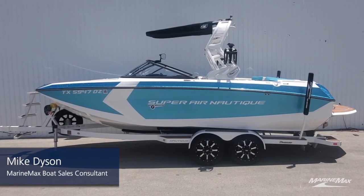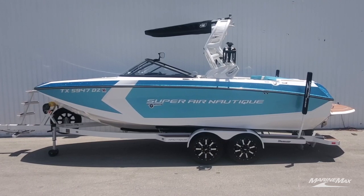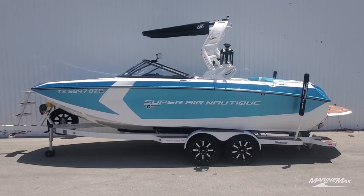Hi guys, Mike Dyson, Marine Mac San Antonio. Today we're taking a look at a 2018 Superair Nautique G23.